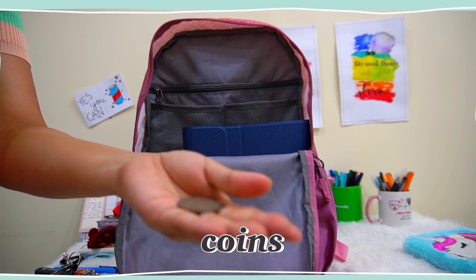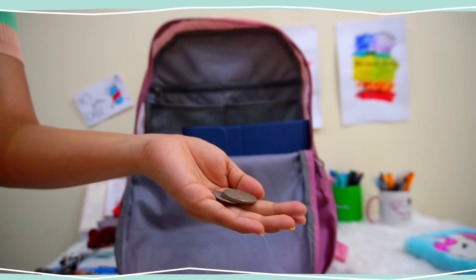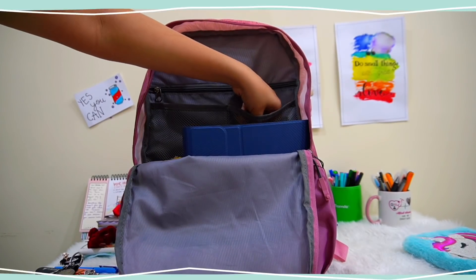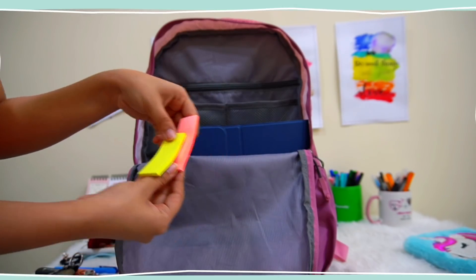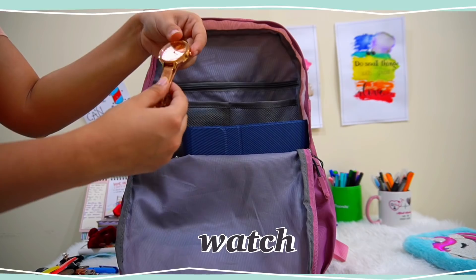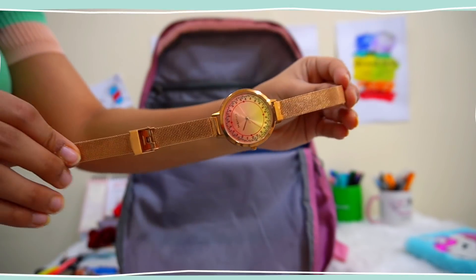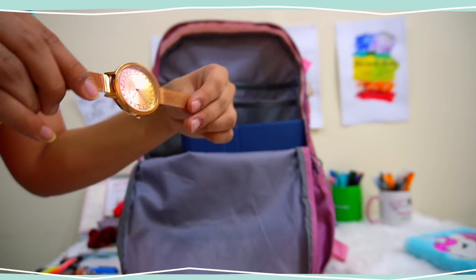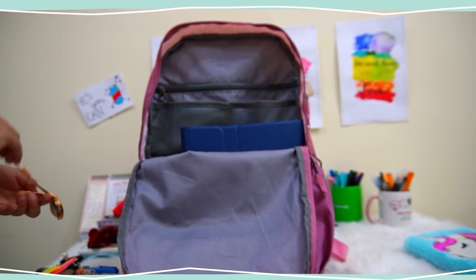Next I have some coins always kept in my bag. The next things are these post-its — I've also talked about these in my stationery haul. I also keep my watch in my bag because a lot of times when I'm rushing for class I forget to wear it, so I prefer to keep it inside my bag so that I can wear it whenever I reach my class.